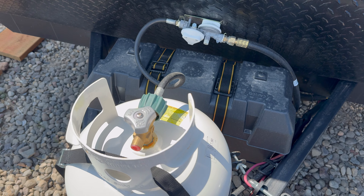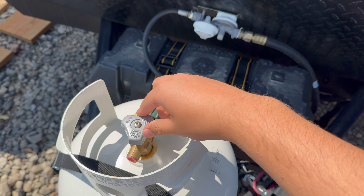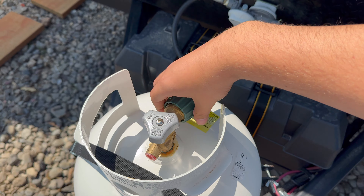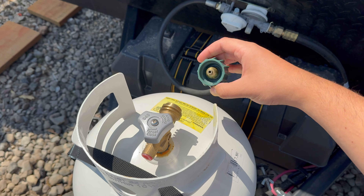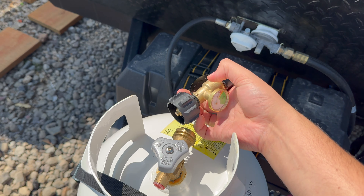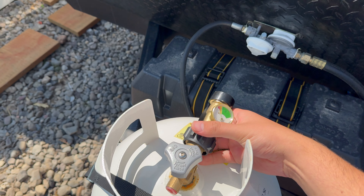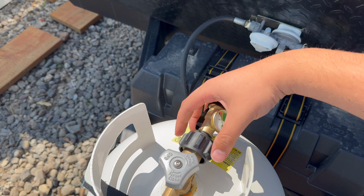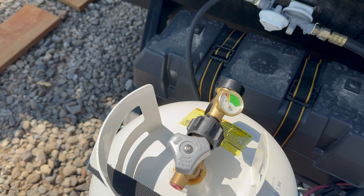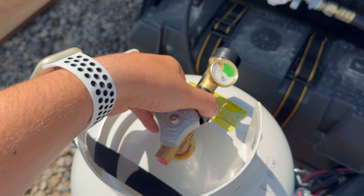I'm going to install it for you today. The first thing you're going to do is make sure your propane tank is turned off, and you're going to unscrew the hose right here that connects directly to it. Once this hose is off, you can grab the new little adapter and screw it on. Same connection — you don't need to buy anything else. Make sure it's nice and snug; you don't want this falling off and you want it to get an accurate reading.